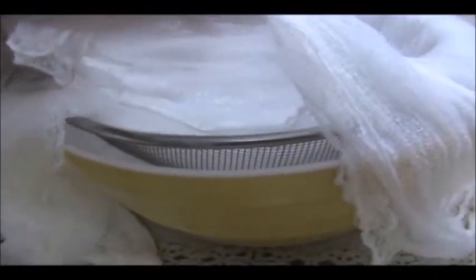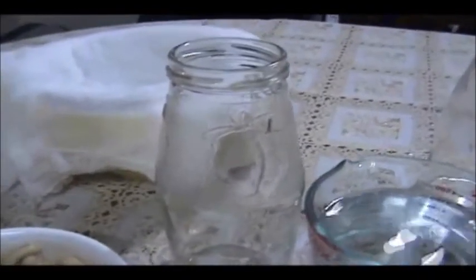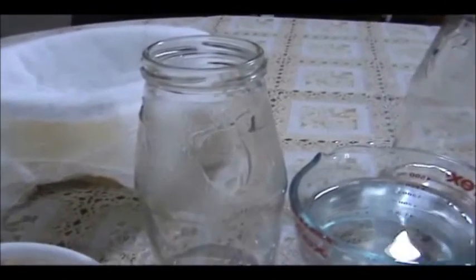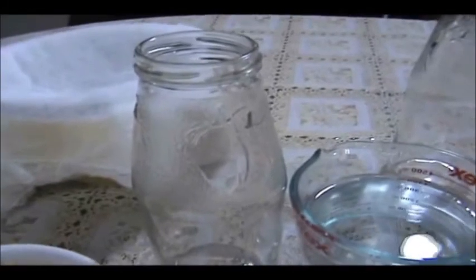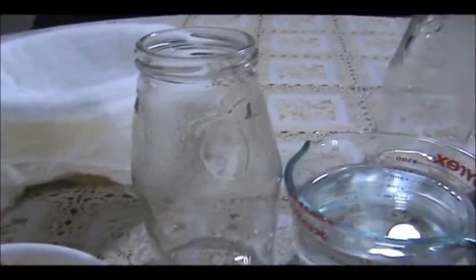I have my strainer with four layers of gauze and my bowl, to make sure everything is strained to pure milk. This is the bottle I'm going to use to store it in the fridge. It doesn't take very long to do and it lasts about four days in the fridge. Now let's see how we blend the ingredients.